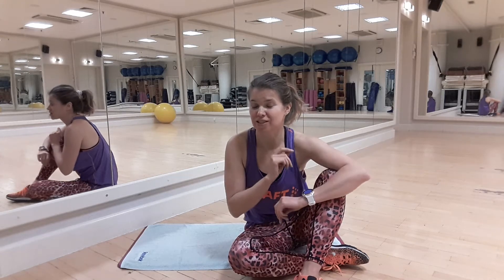Let's start the exercise. We'll do the dynamic stretching for the hamstrings. Are you ready? Let's start.